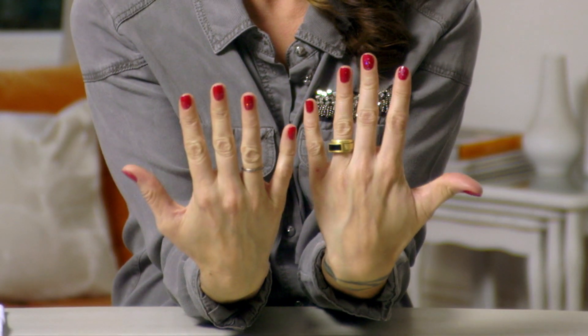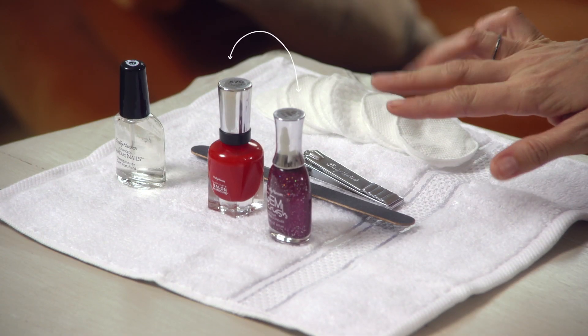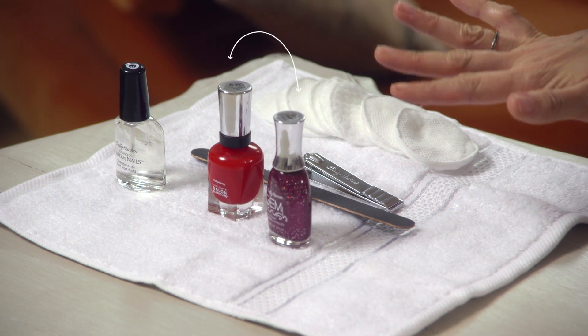I'm going to show you how to do a fun party manicure. To do this look, you'll need a Complete Salon Manicure shade and a complementary color of Gem Crush. I'm going to do the red and the purple because it matches my outfit.